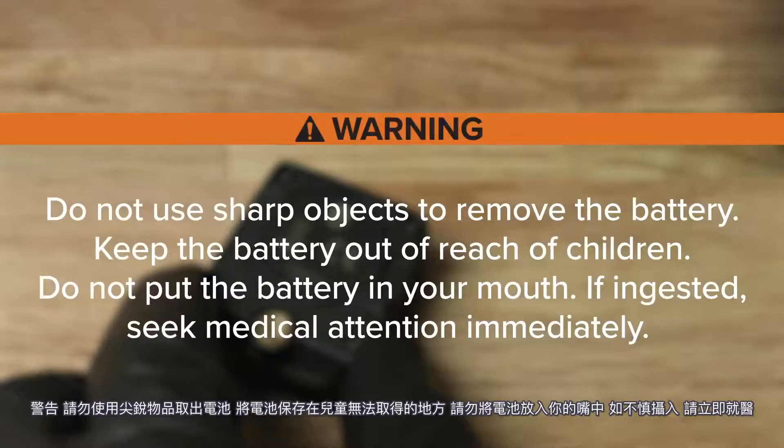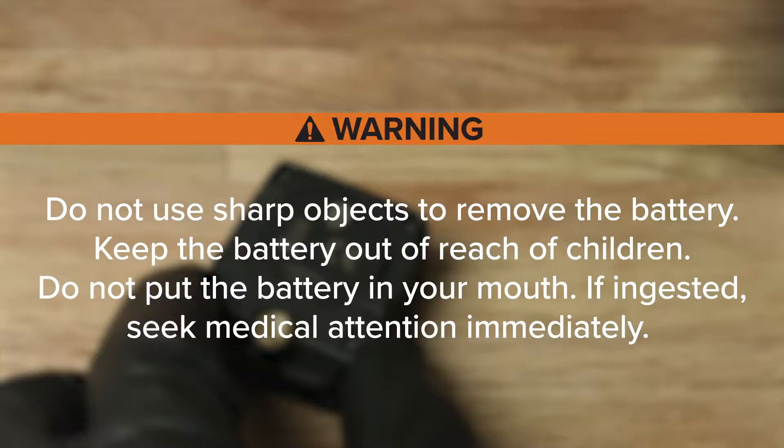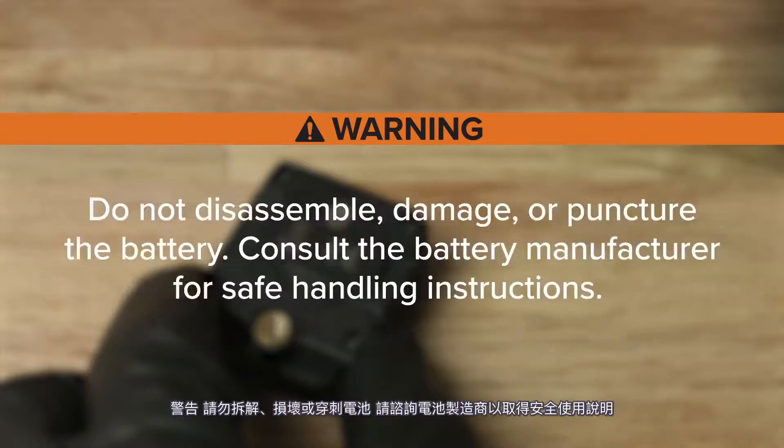Do not use sharp objects to remove the battery. Keep the battery out of reach of children. Do not put the battery in your mouth — if ingested, seek medical attention immediately. Do not disassemble, damage, or puncture the battery. Consult the battery manufacturer for safe handling instructions.